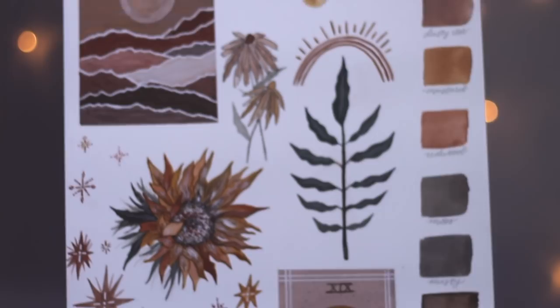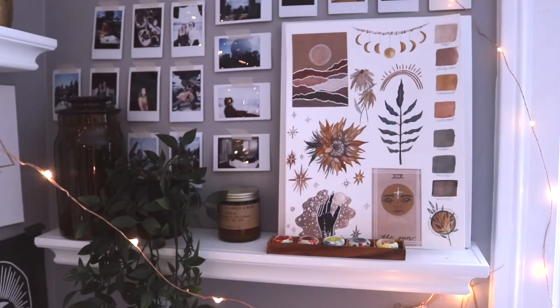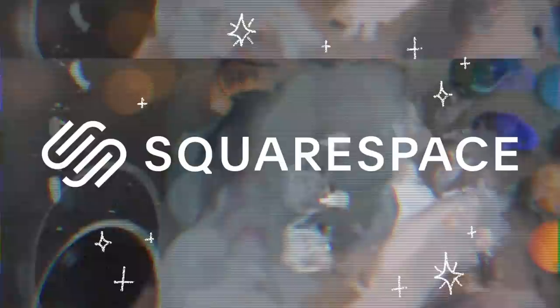This is the final painting and I am so happy with all the colors and all the different designs I chose — it's just one of my favorite paint sessions I've had. I hope it gave you some inspiration.